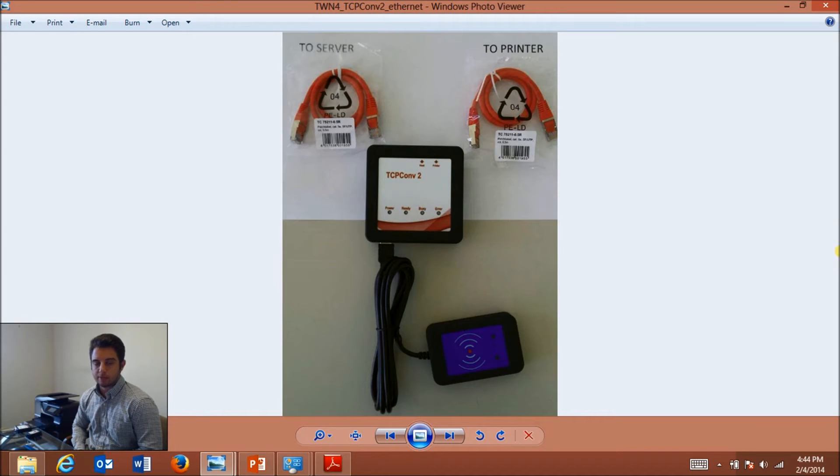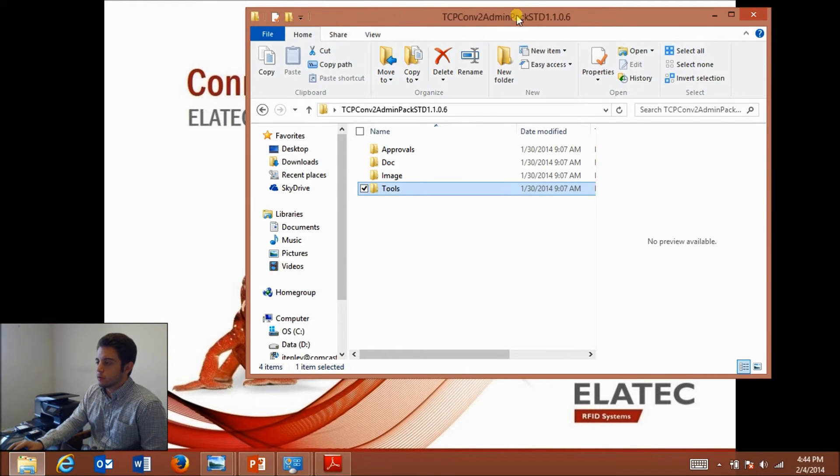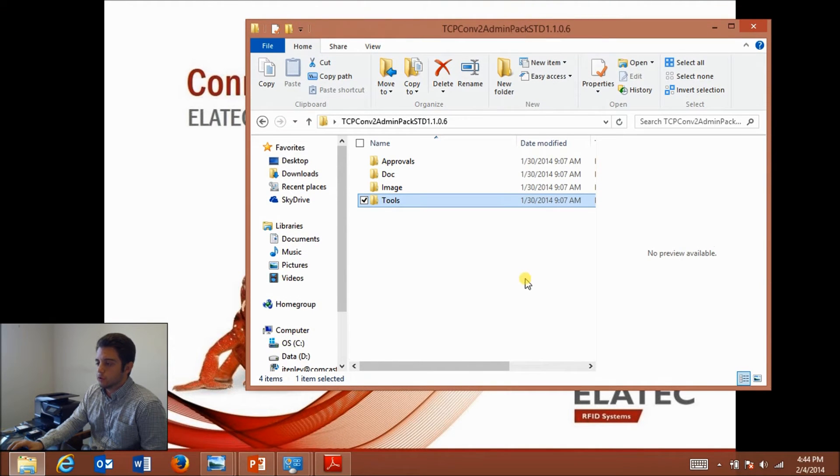I've already plugged in my TCP Converter 2, with the TWN4 running to the USB port on the converter, one Ethernet cord running to my network, and another to my printer. On the converter I have two green lights — power and ready — and also a green light on my TWN4. I'm also going to use the TCP Converter 2 admin pack, which you get free when you purchase a TCP Converter 2 — just contact our technical support team, and there will be an email at the end of this video.